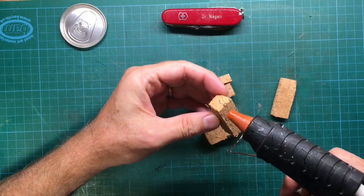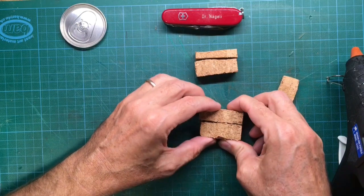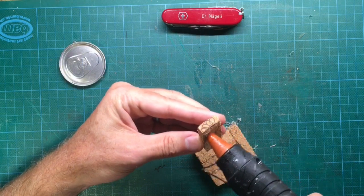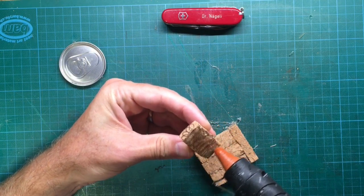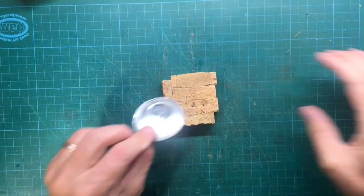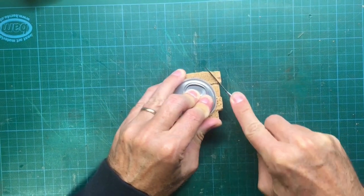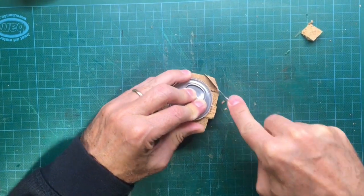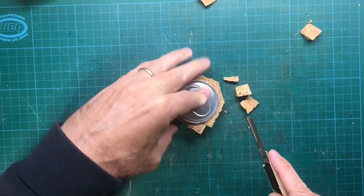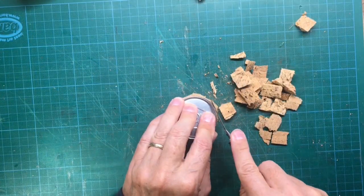When you know the size of the stopper, you can start gluing the different cork cones that you have cut to one plate with a hot glue gun. Then place the lid on top of your plate and cut around the lid with an X-Acto knife. Leave a little space around the lid because the stopper has to be slightly bigger so it fits your soda can.